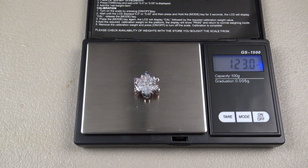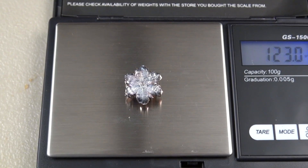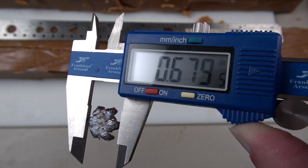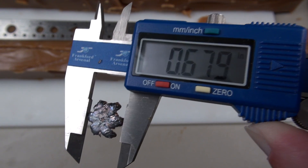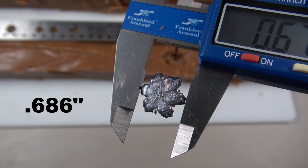The bullet has been cleaned. It's coming in a little low on the weight at 123 grains, but it looks great. Measuring from the outside of the expanded points: the low end is .679 inches, and the average is .686 inches.